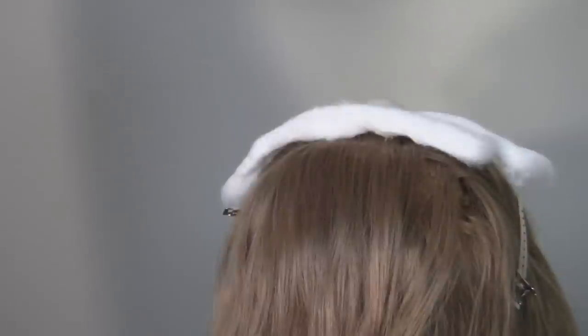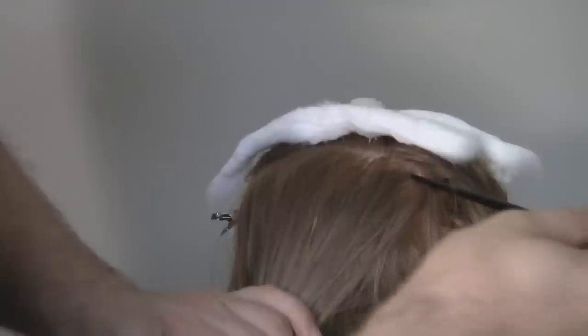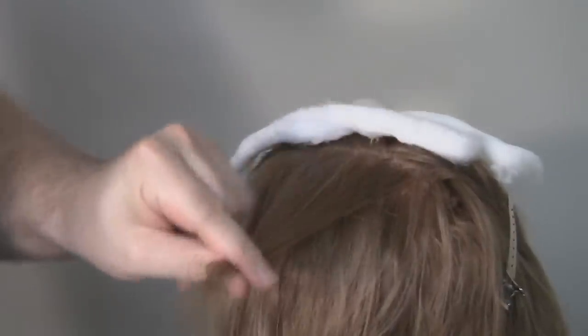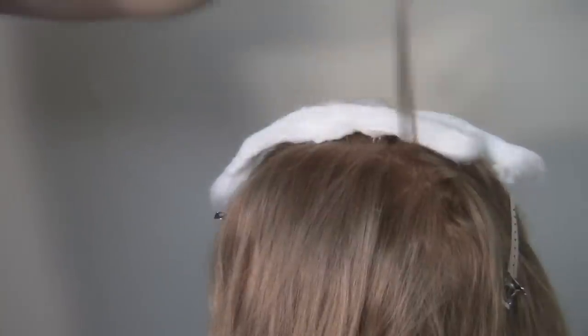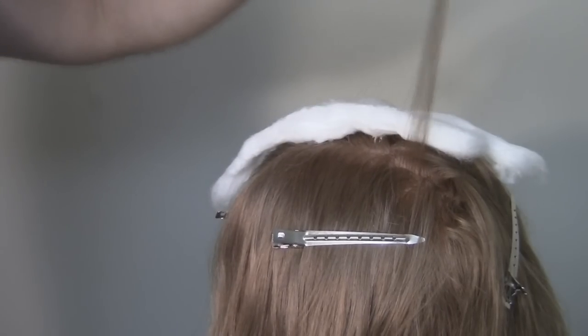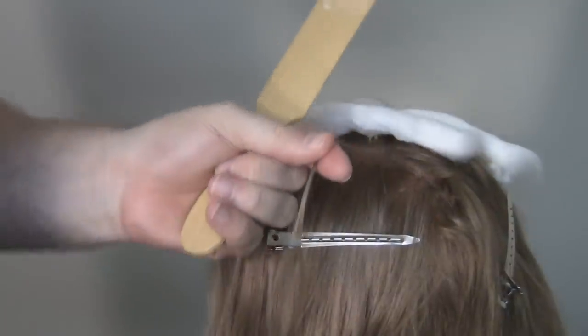Here we have our mannequin. I'm going to explain how to do a couple of balayage pieces. The important thing about the balayage technique is how you take the actual piece itself. These sections aren't slices straight across — what I do is come in with a scooping motion from underneath, at an angle. That's going to be my first piece. You can choose whatever size pieces you want; you have the creative freedom to do that.